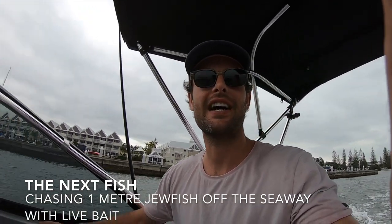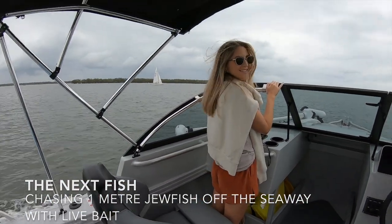Welcome back to another episode guys. I am taking Alex out for a quick dewfish. We're gonna go pull some live baits. We've just left the marina now. There's a little weather window this afternoon before it storms and we're gonna try to drop liveys for some dewfish. So stay tuned.